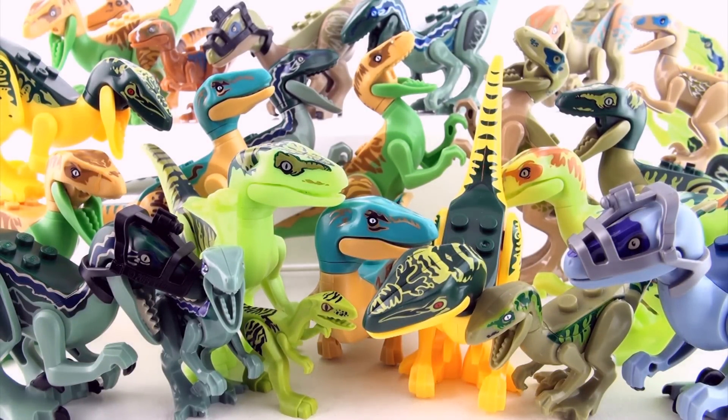If you liked this video, give it a thumbs up, comment below, subscribe to Press Play Picture House, and click on the links for more videos. Watch out for my special Indominus Rex video that's coming up very soon. See you next time!